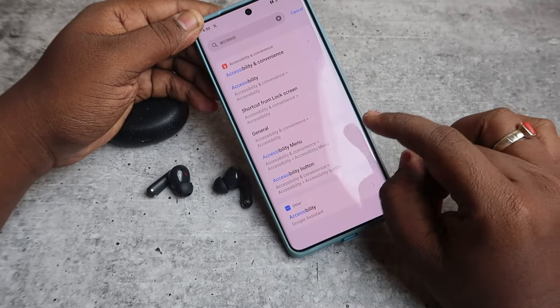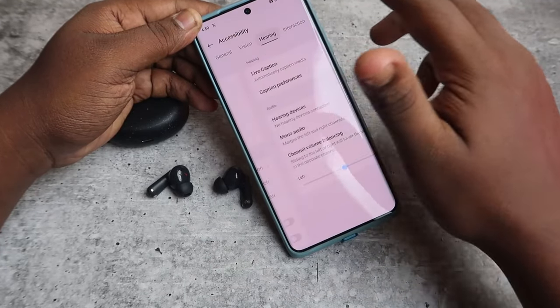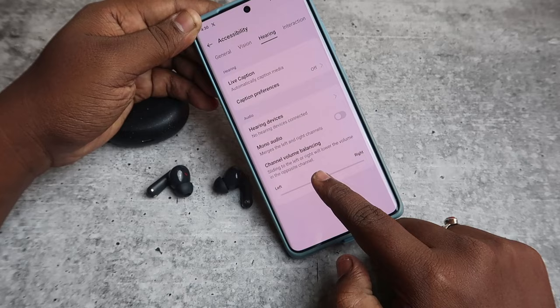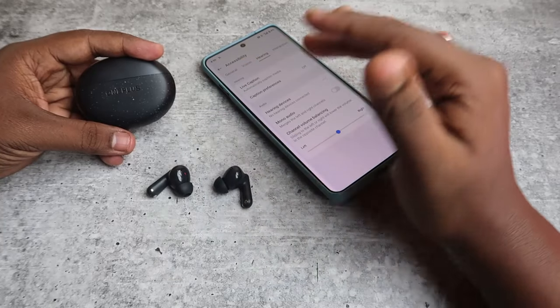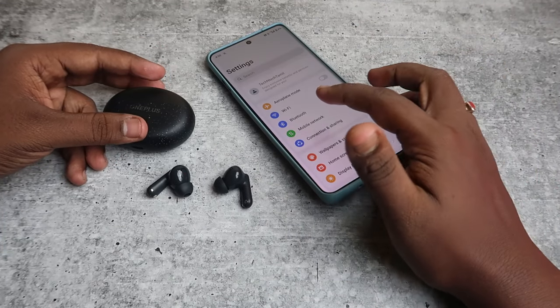If you're an Android user, search for accessibility settings. Inside the accessibility page, click on the Hearing tab. Here you'll find the channel volume balancing option. Make sure the pointer is at the center — if it's towards the left or right, you will only hear maximum sound on that one side.